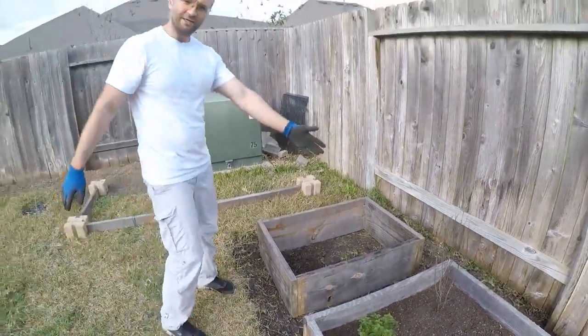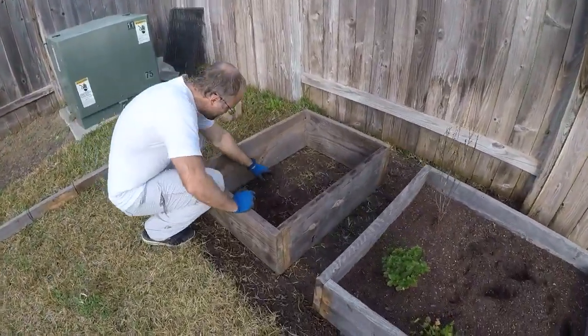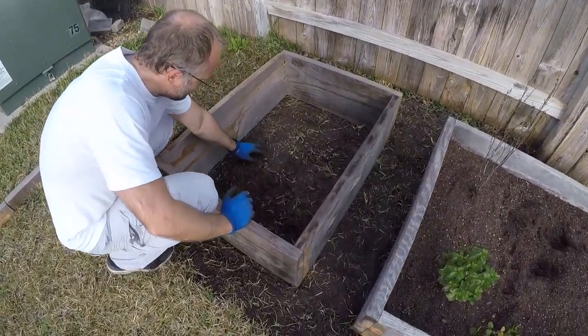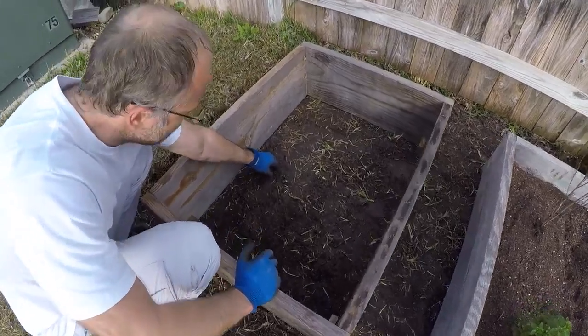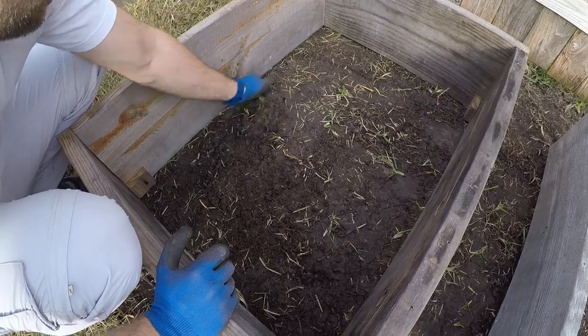So today we're going to try to plant our box. The problem is the soil — come closer, can you see the soil? See what it does? It's clean, so it's not good soil.